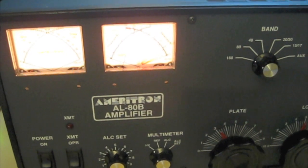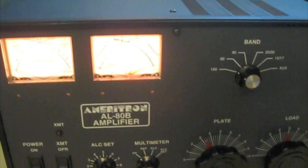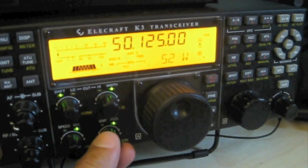On this demo we're going to show that we can obtain those numbers on 6 meters. We've got the K3 set up at 50 watts — 50 watts coming out of the K3.